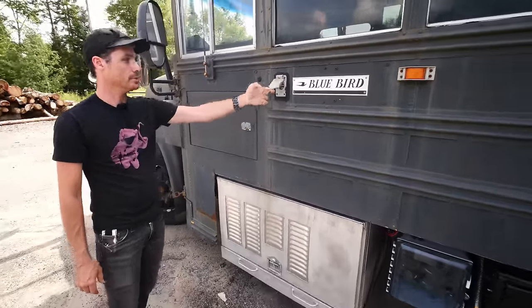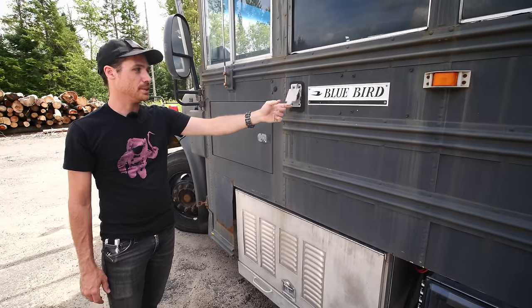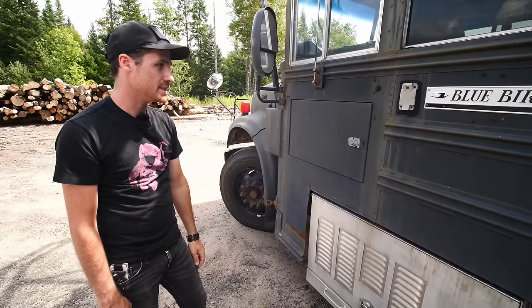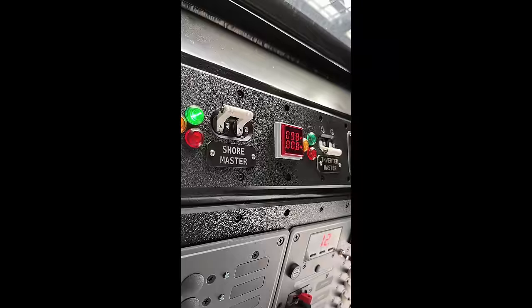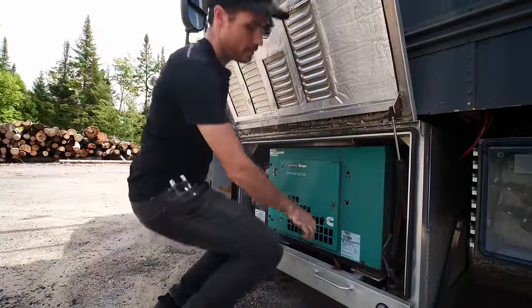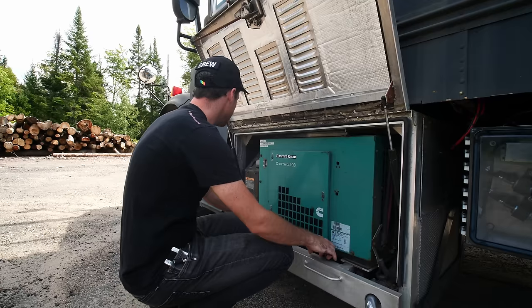This is my shore power hookup — just a 15-amp plug. I haven't really needed to worry about having more capacity than that because I have so many other options. And this is my diesel generator in a very fancy sliding box that I made for it.